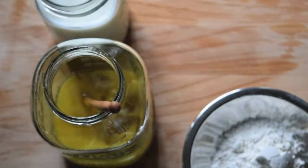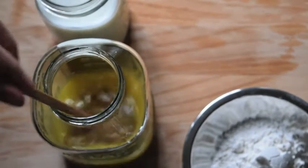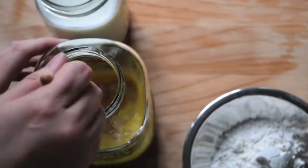Now add in about a third of a cup of honey. You could use any other sweetener you prefer, but I wanted that mild floral flavor that comes with honey, so I mix that in with the vanilla and egg.